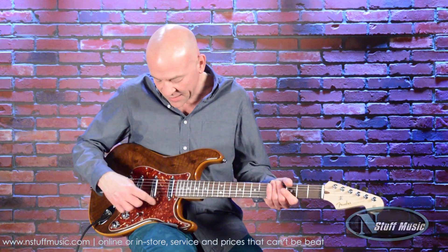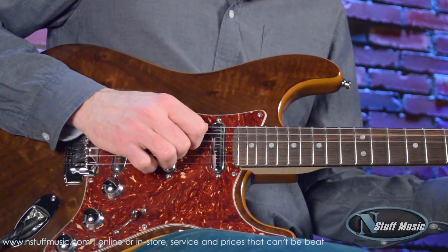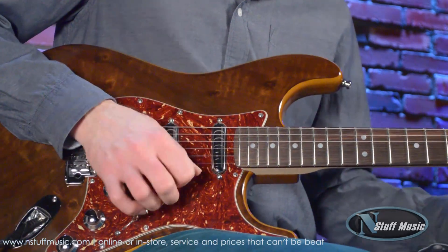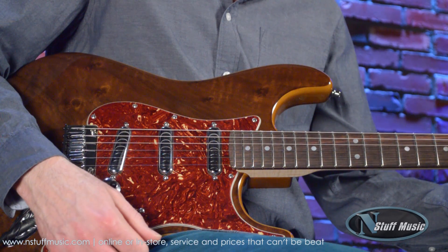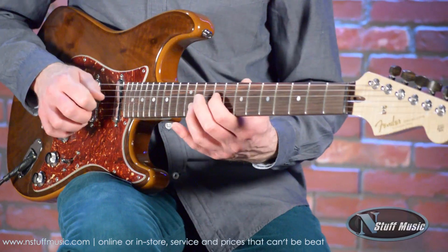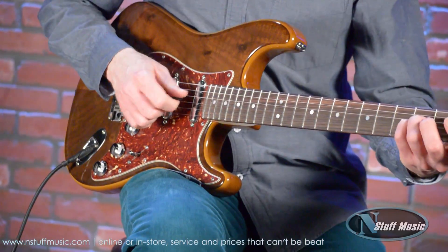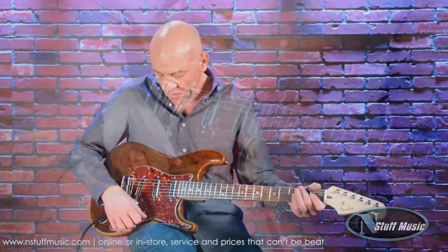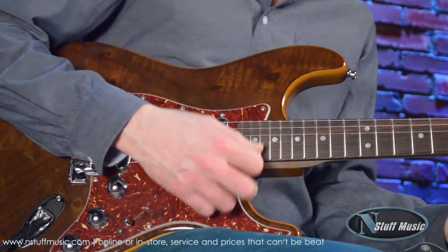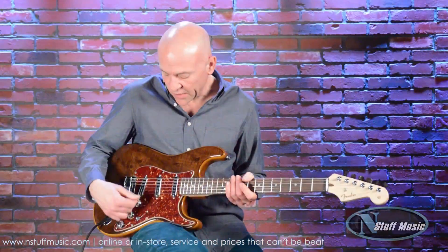You just heard the neck pickup. This is the neck and the middle pickup together. And then just the middle pickup. Middle and the bridge pickup. And then just the bridge pickup.